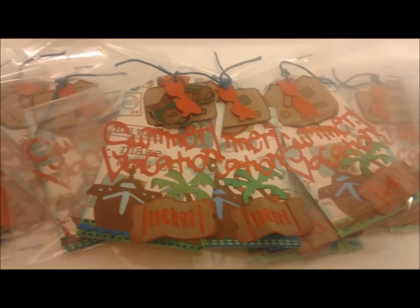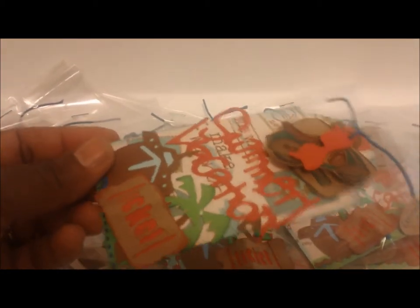Hey guys, this is Darcelle. I have a quick share today. I participated in a tag swap — a summer themed tag swap over at scrapsofcolor.ning.com. The premise was to create a tag, I believe two and three quarters by three and three quarters or something like that, and it had to be summer themed — summer colors, patriotic, fourth of July, anything related to summer. What I chose to do was summer vacation.